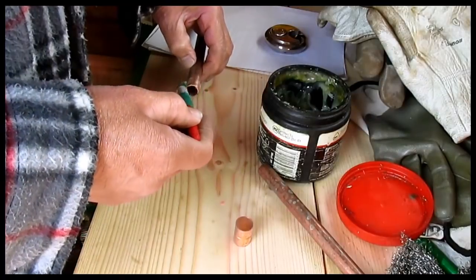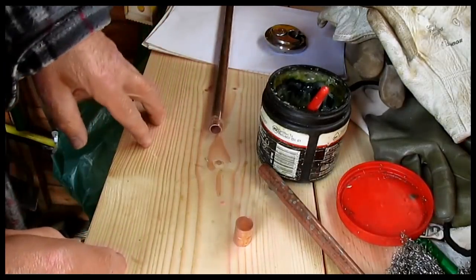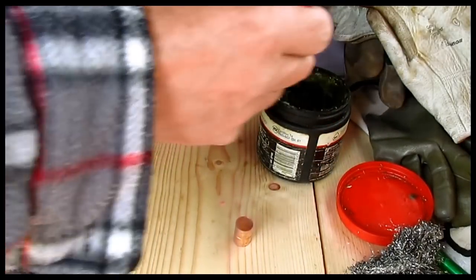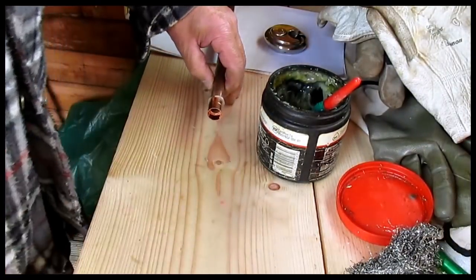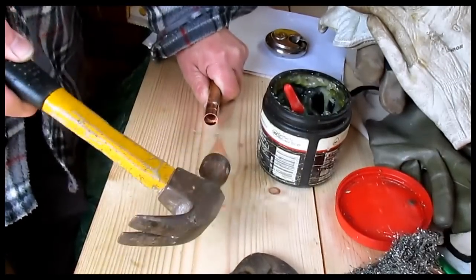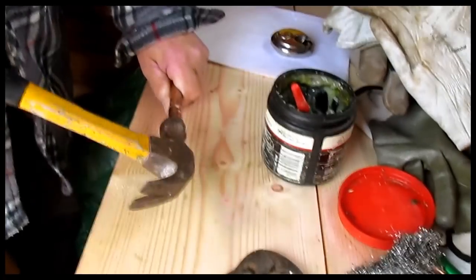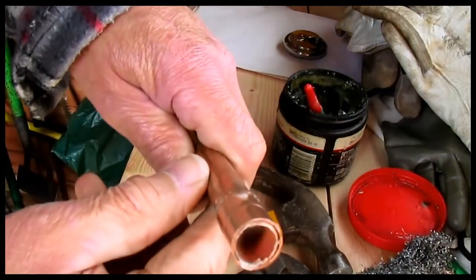First of all, put flux on the pipe. This is Laco flux, which is the best type to use if you want to make it slippy. If you use Power Flow it'll make it grippy — so that's the difference. We'll clean and flux this end too. Now we put an ordinary coupling on that pipe, then just whack it with the hammer and it'll go past that ridge without too much trouble.